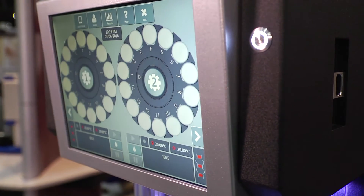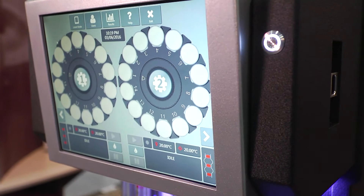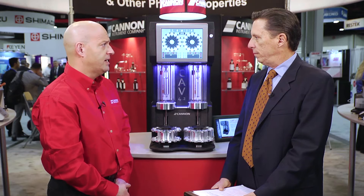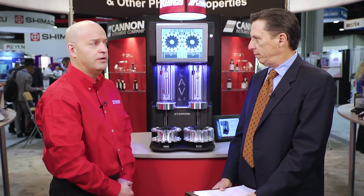What does standalone mean for the CAV 4.2? The CAV 4.2 has an integrated computer with a color touchscreen system, very fluid, similar to an Android-type interface, and the system allows fully unattended operation without a standalone PC. But because of the modular architecture, we can control up to four of these systems connected to a PC software system known as VisPro, that offers LIMS output capability.